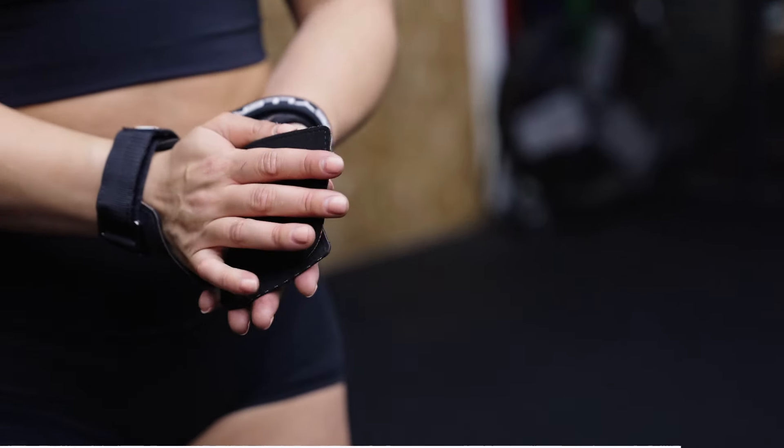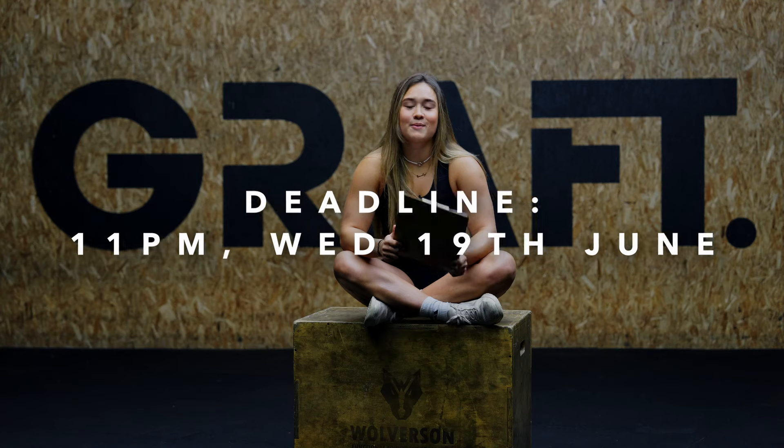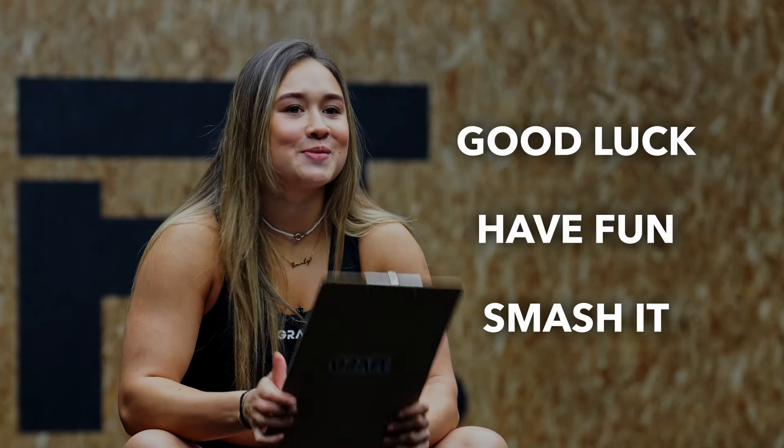Gymnastics grips are allowed but you can't use them on the dumbbell. The deadline for this workout is 11pm Wednesday 19th June. Good luck, have fun, smash it.